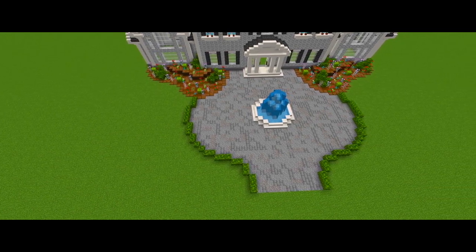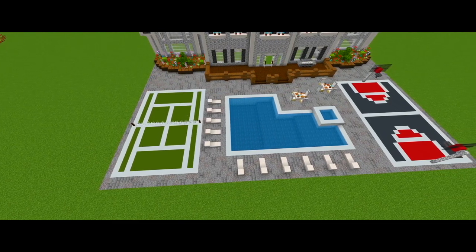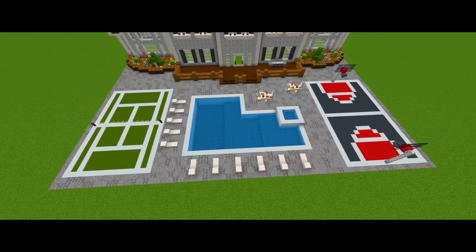Hey guys, I'm back with part 4 for this tutorial on how to build this mansion. Here in this one I'm going to be doing the landscaping for the front and backyard.